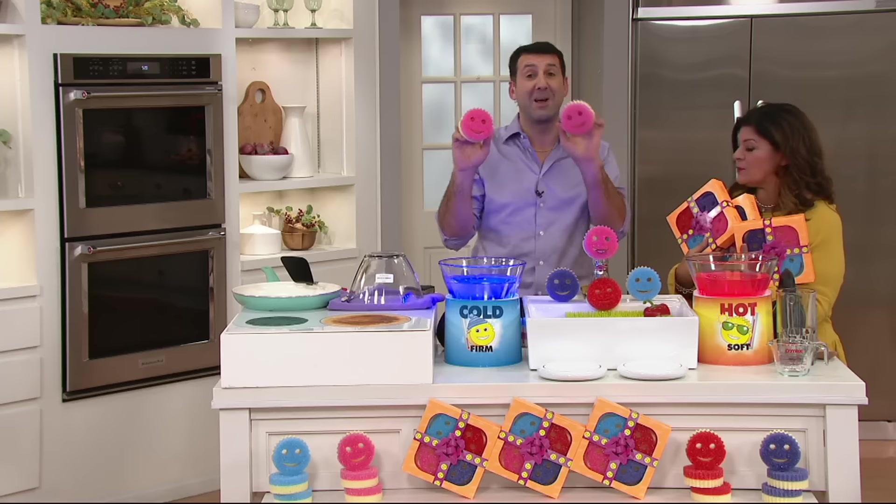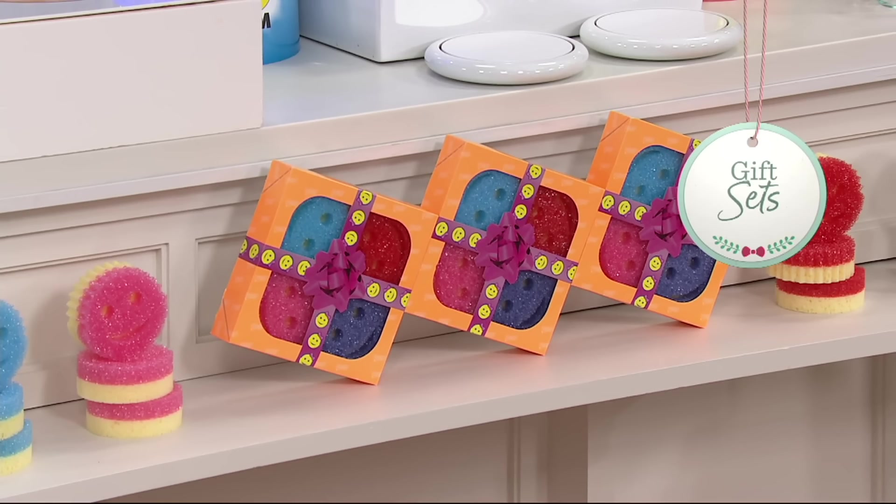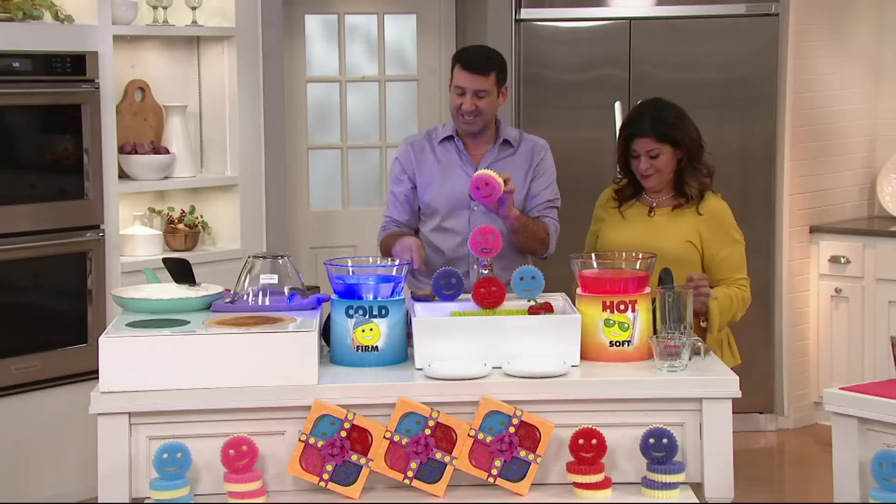Why am I going to give a sponge as a gift? Well, this has become one of the most popular gifts of the season. Why? Because, Antoinella, people hate their sponges. They stink, they smell, and they scratch all of your surfaces.